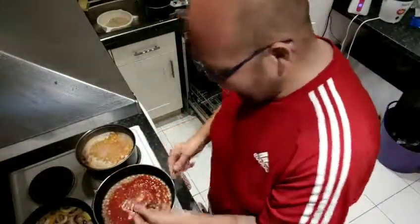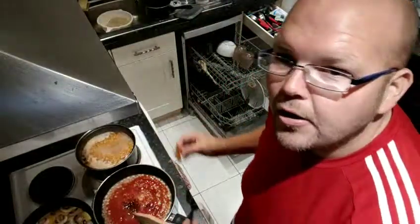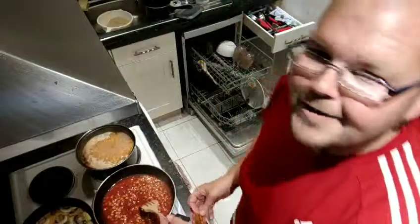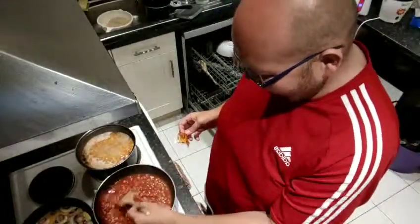So all we've got in there then is haricot beans, passata and my barbecue sauce. And all I'm going to do is mix those three items together. And as if by magic it's starting to look like baked beans already.